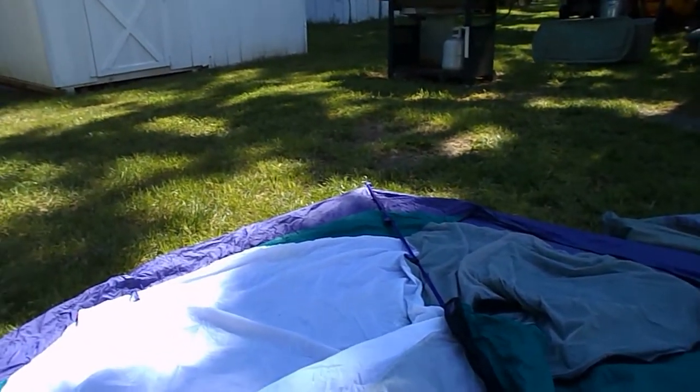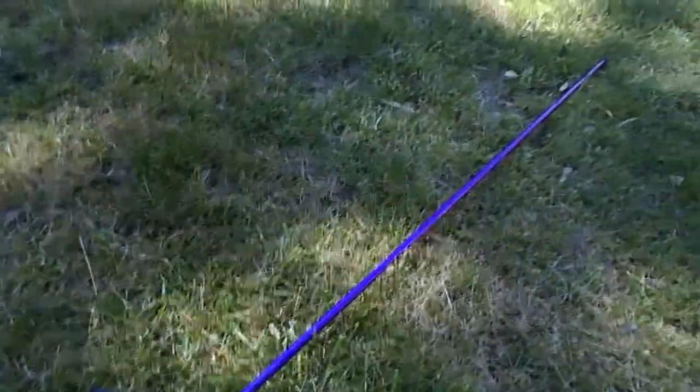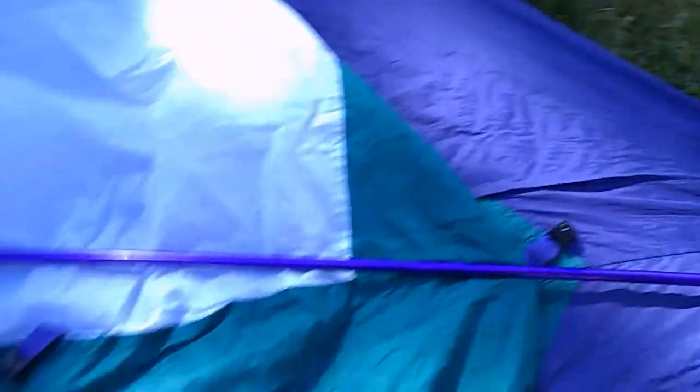The first pole's fed from that side through both of the black pockets all the way over, and it sits here. It looks pretty long, and it is — but we'll fix that when we're done. It's all part of the setup.